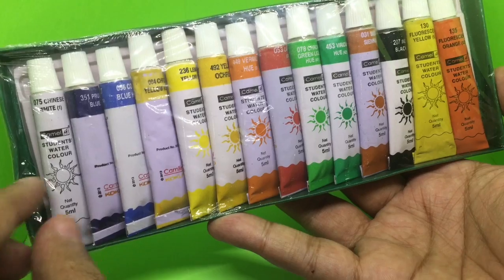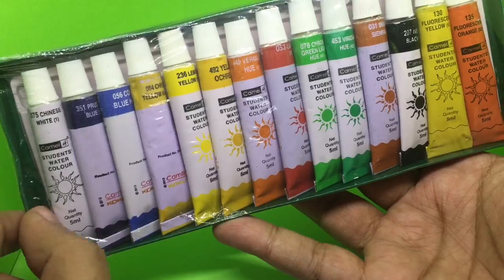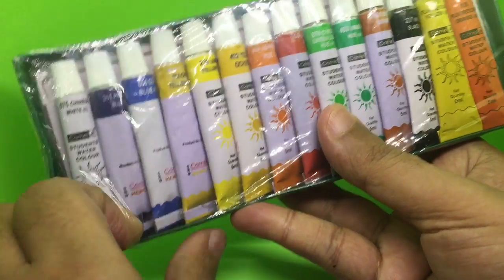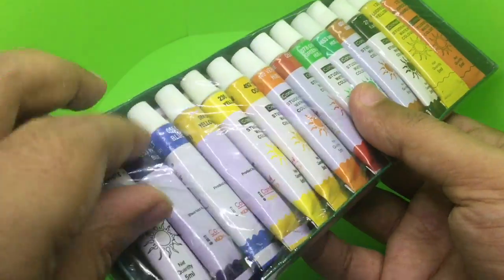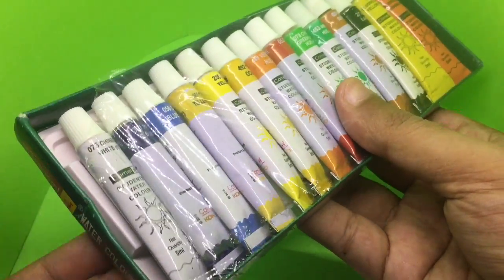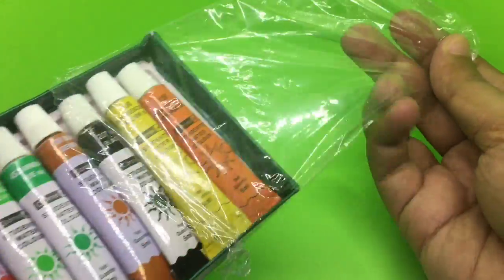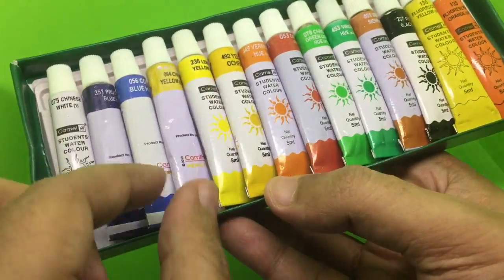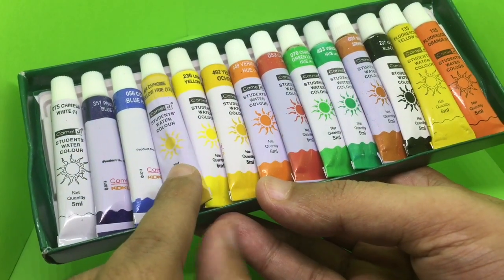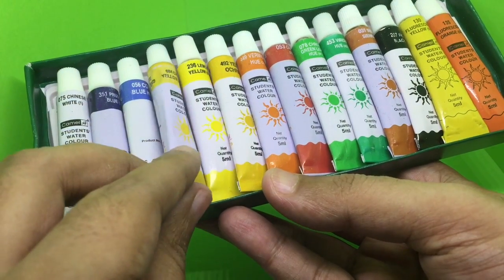This is how it looks — these are the two special colors. I was wondering why these three were different; they just flipped in the packaging.